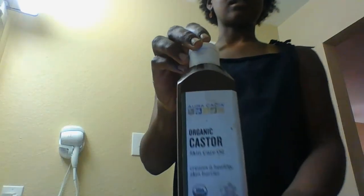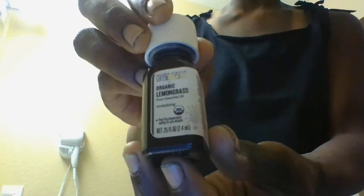Our other ingredient is castor oil. Our third ingredient is organic lemongrass.